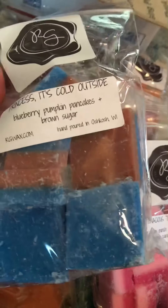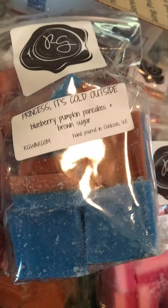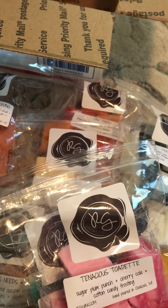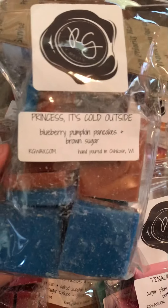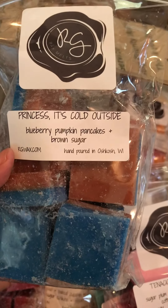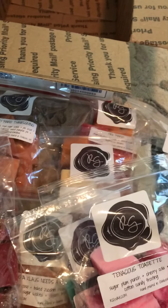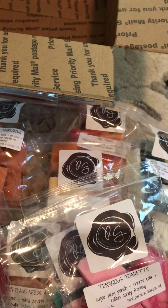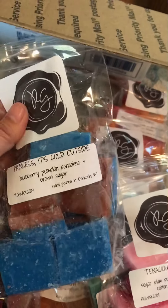Francis, It's Cold Outside — and this one has Blueberry Pumpkin Pancakes and Brown Sugar. I kind of like this. The blueberry — I've never tried a blueberry scent before — and that's a very nice mix, actually: Blueberry Pumpkin Pancakes and Brown Sugar. I smell the mixture of both and it's very nice. I really like this.